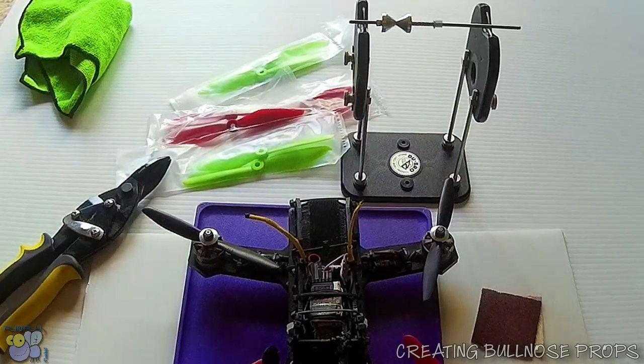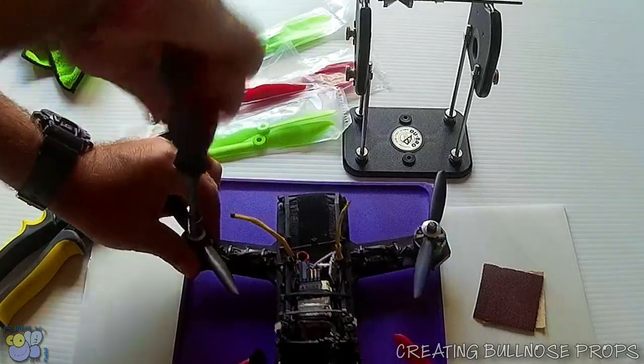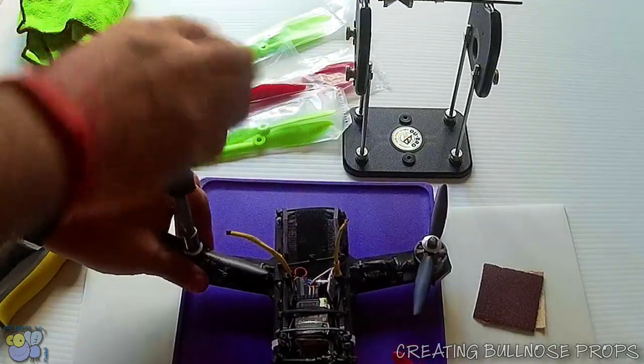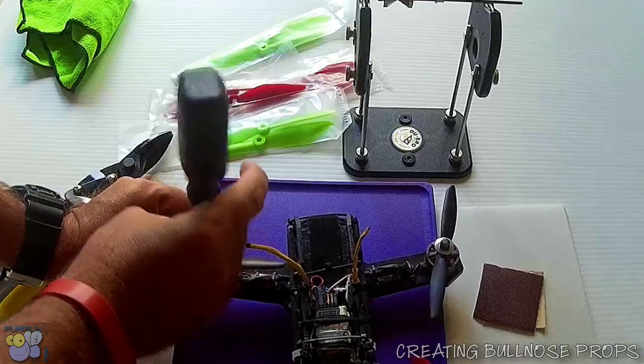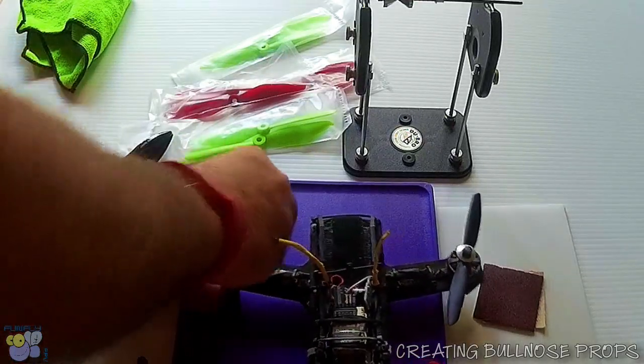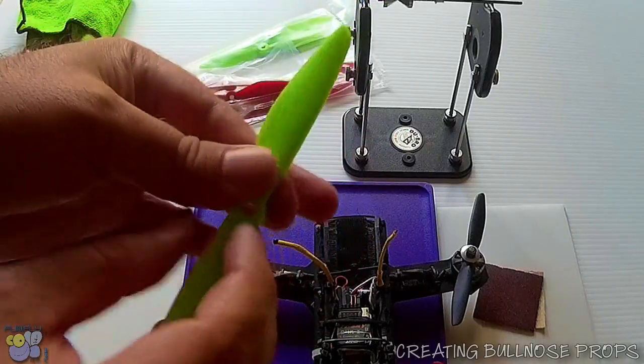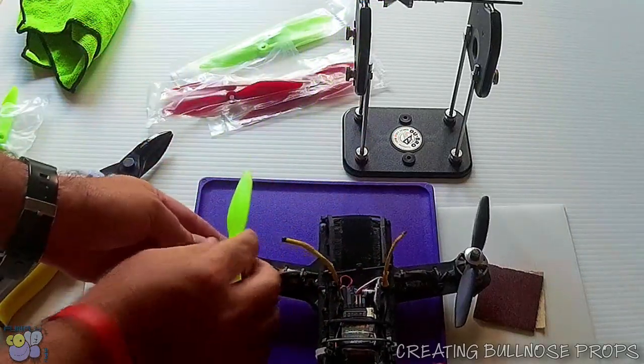So typically I'd remove a prop from the existing machine — there's a prop. What I'll do next is take one of these 6 inch props and stick it on there.